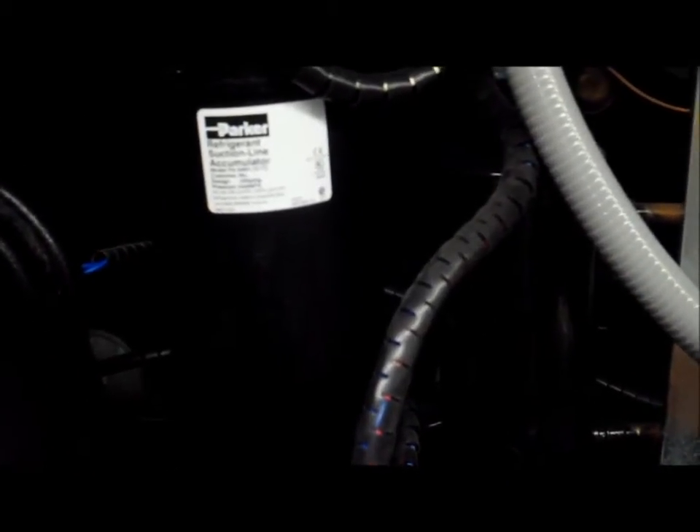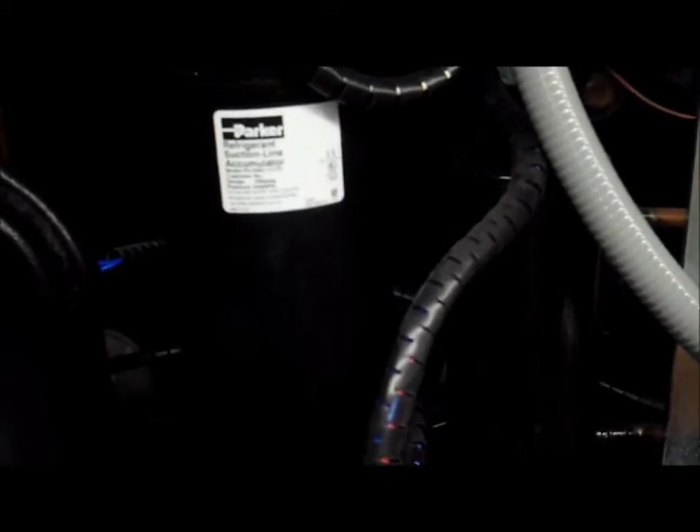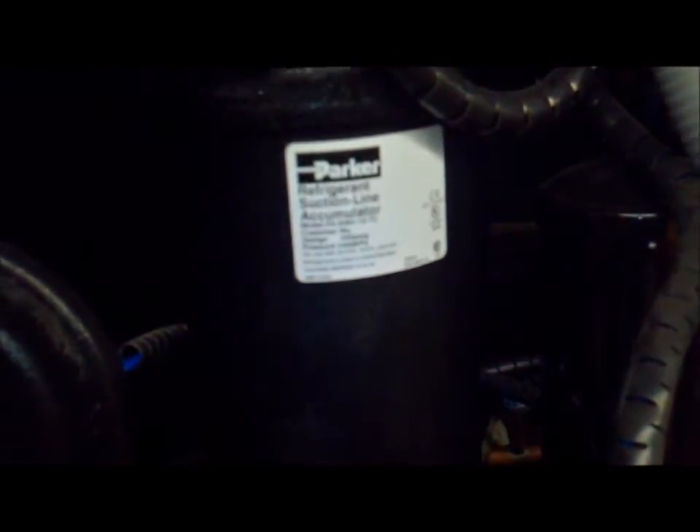Right now we are looking inside one of our heat pumps that is running and is producing condensation. If you take a look at this line right here, you will see moisture building up on it. This is natural for the machine to do and it can produce 60 gallons of condensation per hour.